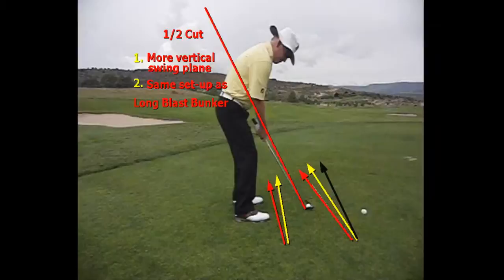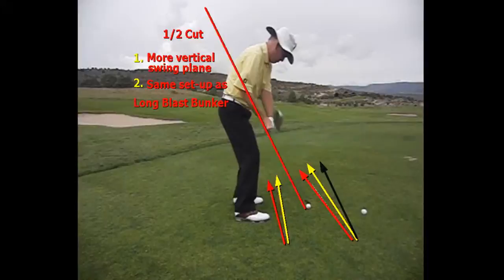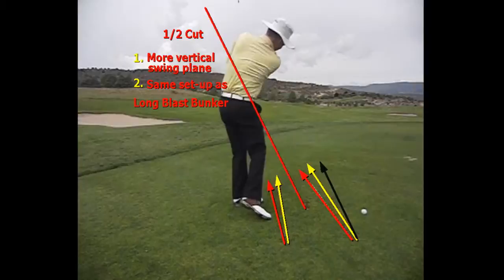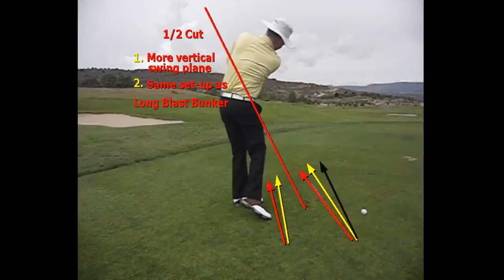If we look at this from down the line, we're going to see it's a more vertical swing plane, and it's the same setup as the long blast bunker in the higher trajectory shot. Club a little outside the plane, club comes down just slightly outside the plane, and then I'm letting the arms and hands rotate as the club is re-cocked on the other side. So we're not using as much rotation in the body here. We're letting the club head kind of start the downswing, but we still want to make sure we have our weight in our lead side and the hands a little more forward than address.